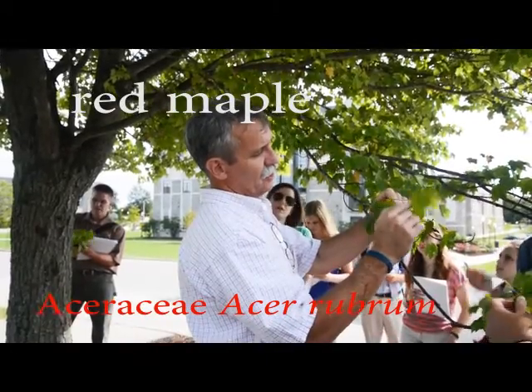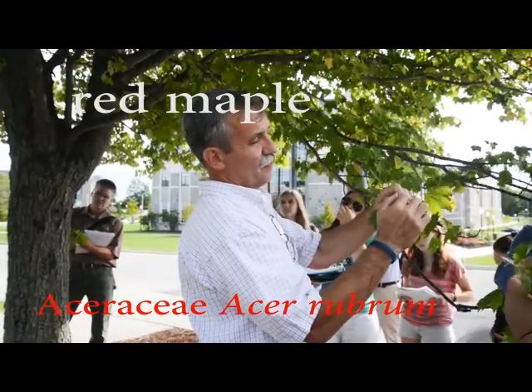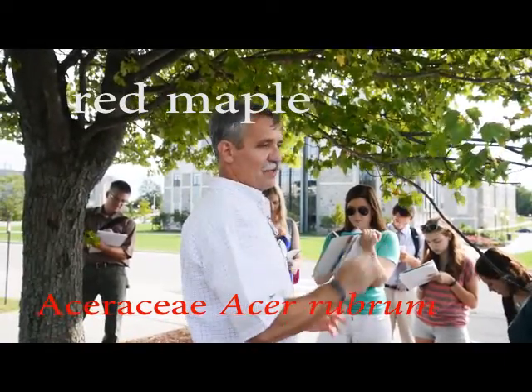What color do you start seeing on the leaf and the petiole and the stem? Red. So what do you think? Red maple. It's red maple. So red maple is opposite.